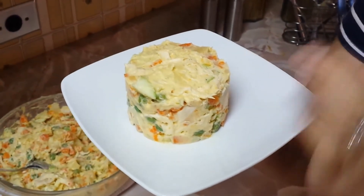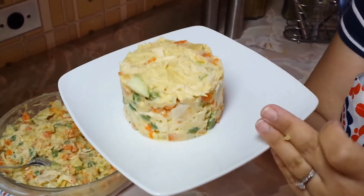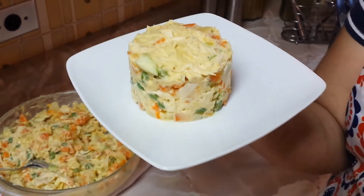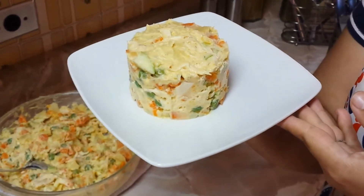Si les gustó el vídeo no olviden suscribirse al canal, darle like, dejar su manito arriba y dejar sus comentarios si les gustó la receta. Gracias.